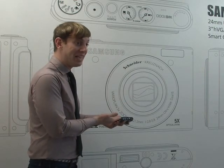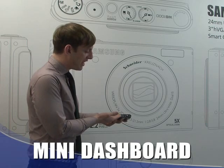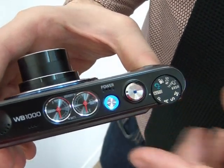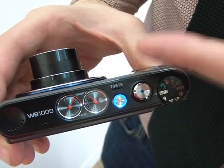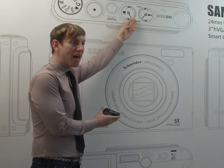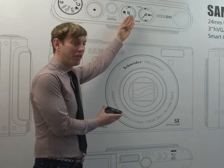I want to show you the mini dashboard. It appears just like a speedometer on a car. As you can see here, it shows you the amount of memory as well as the amount of battery life that still remains on the camera.